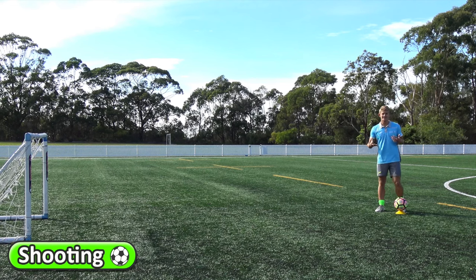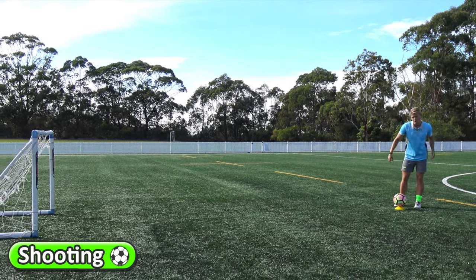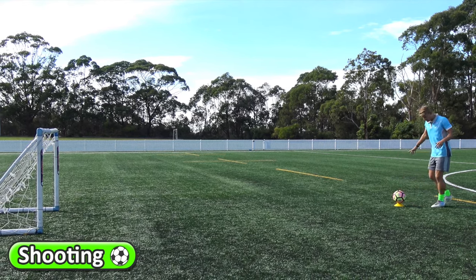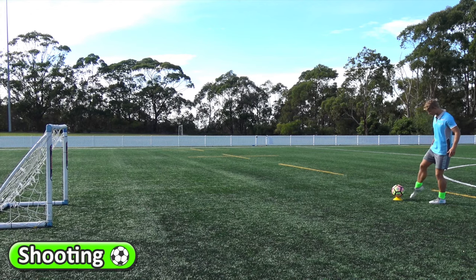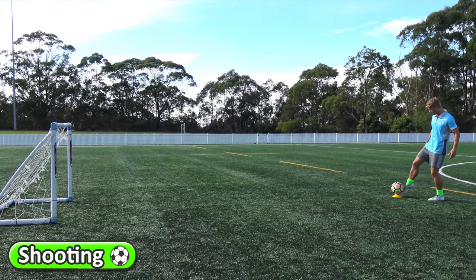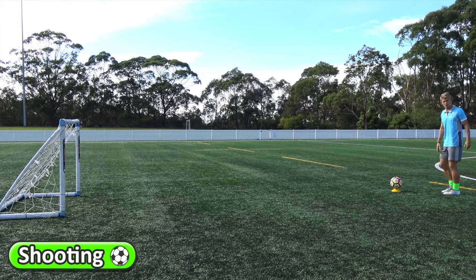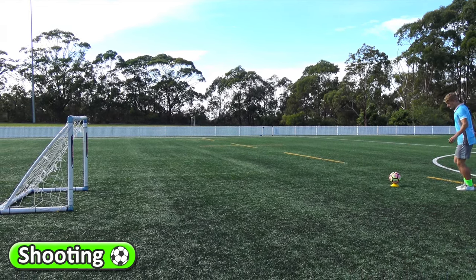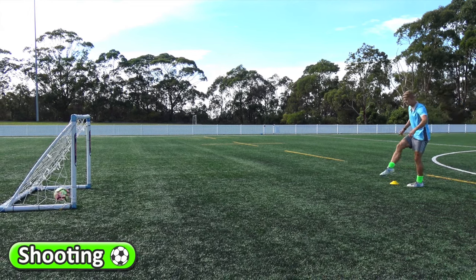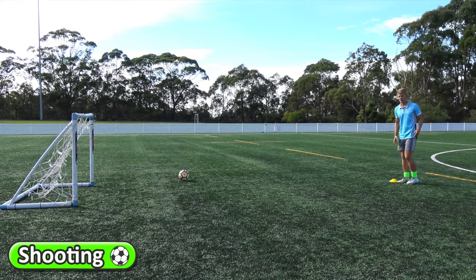The first thing I like to do to get the kids practicing their shooting is having the ball on top of the cone. This is really going to help them to point their toe to the ground so they can kick the ball with the laces part of their foot into the goal. Starting with the ball on the cone, they can have a little run up, then step and kick the ball using that laces part of the foot.